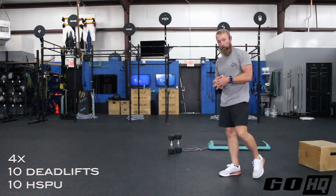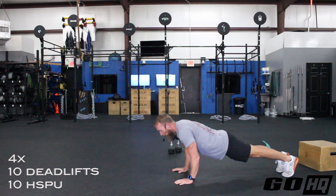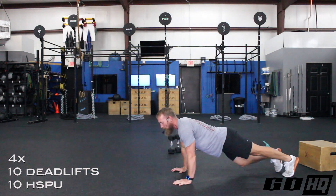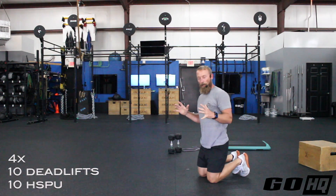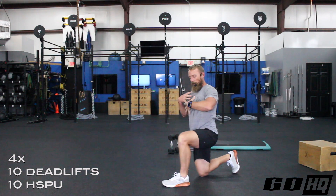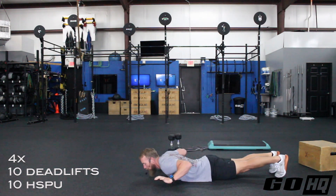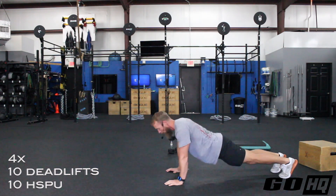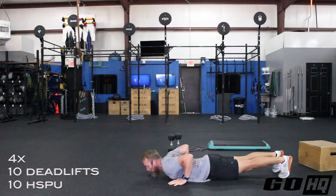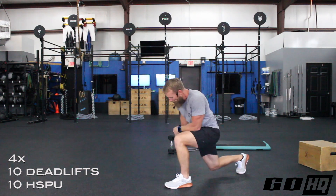For hand release push-ups: do your normal push-up, but when you come all the way down, release your hands off the ground for a moment before pressing back up. Just a quick flash — if I can slide a credit card under your hand, you raised them enough. Watch out for relaxing your core during that flash. Keep your legs and core stiff so your whole plank comes up as one unit when you press — don't do the worm.